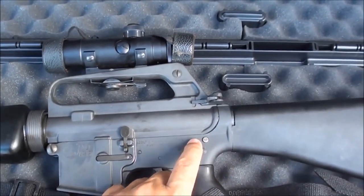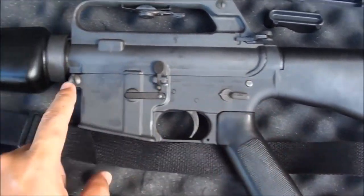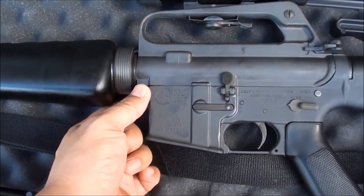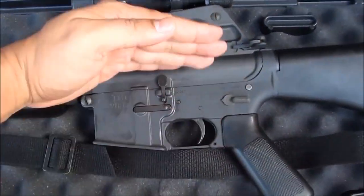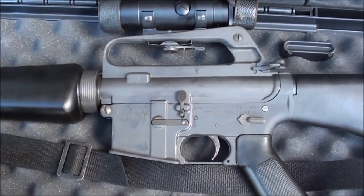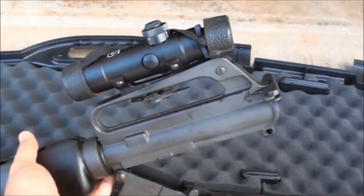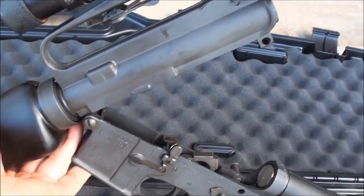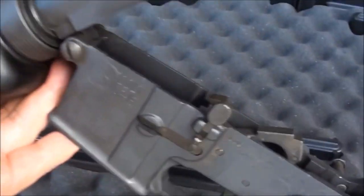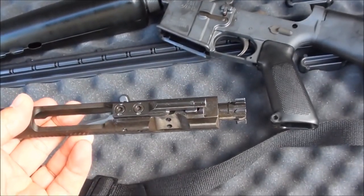Something to notice on this old AR-15: it has a push pin in the back, but in the front it has a screw-like bolt that you cannot push out. This one doesn't come apart as easily as newer ones. It'll still open up for cleaning but you can't remove the front pin without taking out that flat-head screw.